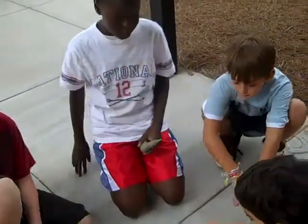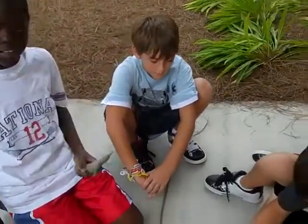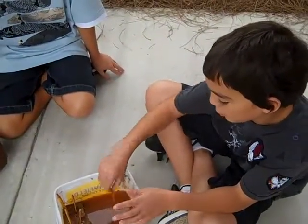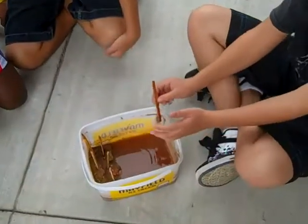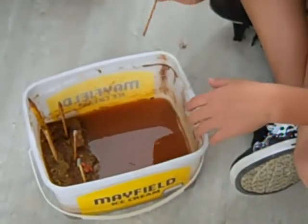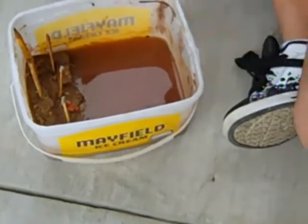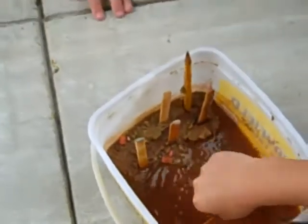We're doing an experiment to see how the sticks we put in with the seed shooter can hold the dirt from the water. I'm using this stick to act as the mud water waves to carry away the sand on this beach. As you can see, the water is eroding the sand away.